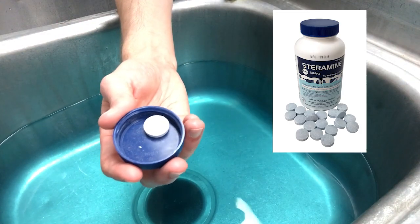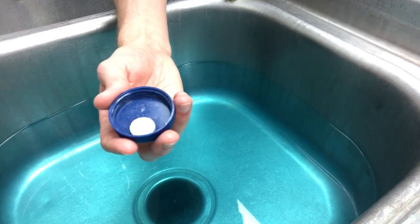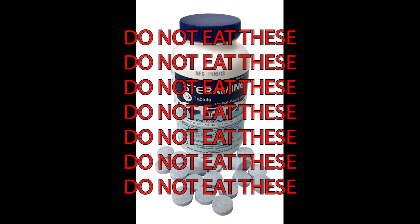Just to show you what the sanitizer tablet looks like — it looks like just a little blue chalky tablet, almost like a Tums really, but these are the forbidden Tums. So don't eat these — call an ambulance!